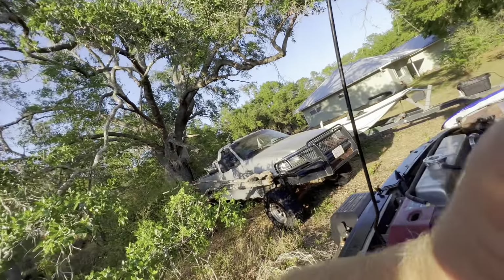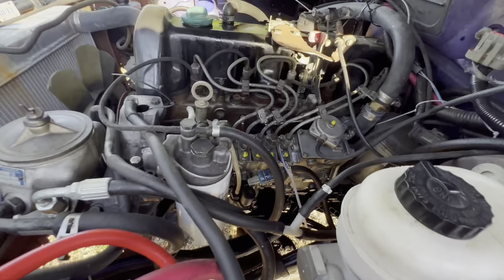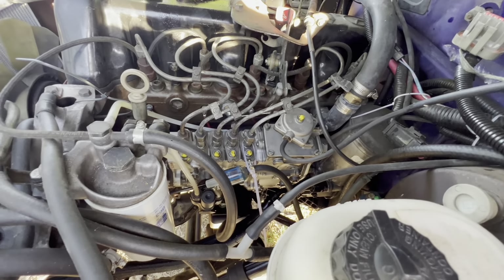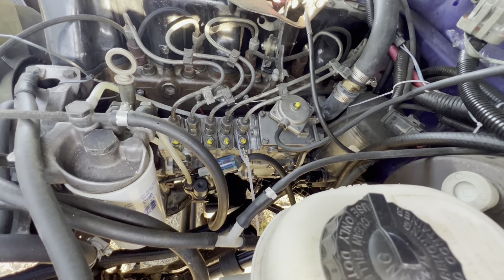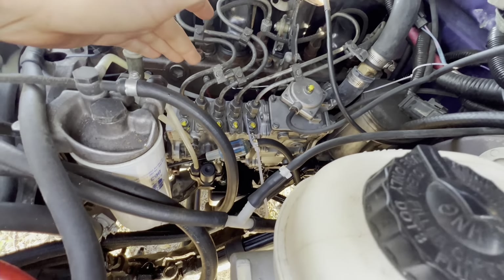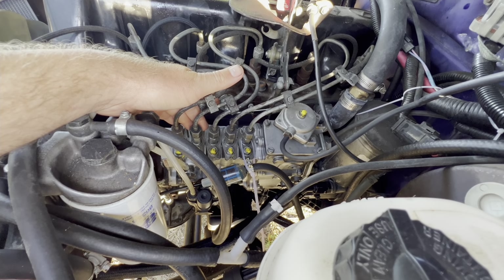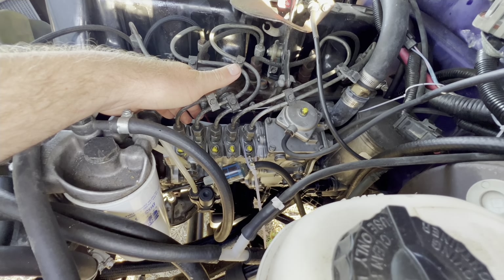What's up everybody, welcome back to the Swerve Tech channel. Today we're going to go over how we got some more power up in this baby. To change the injection pump, which is what we did — this one is up to 90 millimeters of fuel, and factory is about 50.